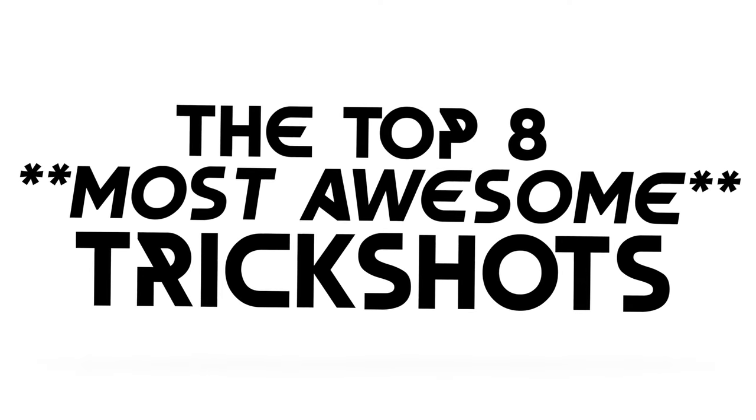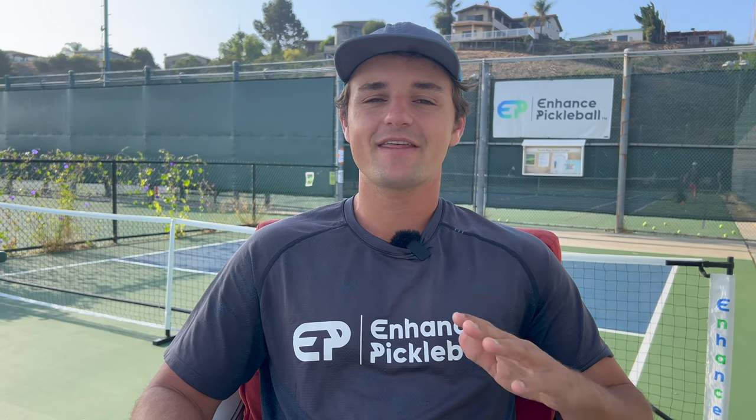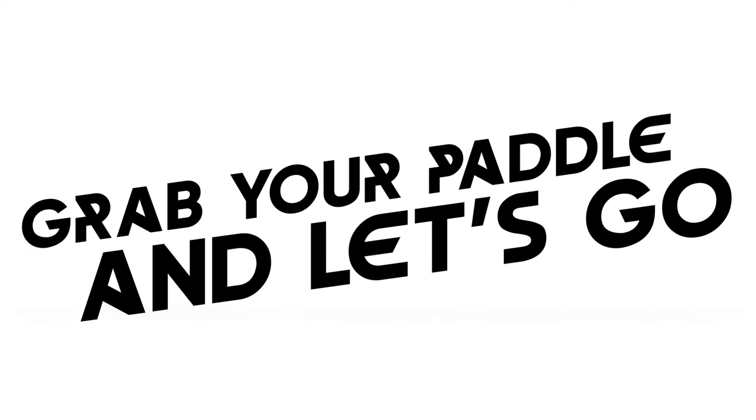Every pickleball player needs to have a few trick shots up their sleeve. They may not be the smartest or most effective thing to do, but remember, the point of playing pickleball is to have fun. And there's no better feeling than successfully pulling off a trick shot in a game. Today I'm going to take you through the top 8 most commonly used trick shots and how to use them. They'll start off easy and get progressively harder as the list goes on.